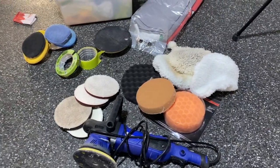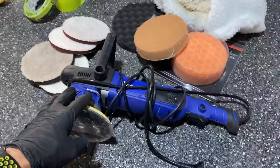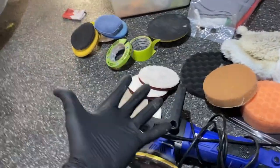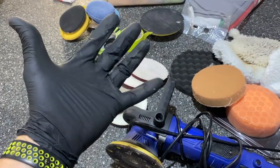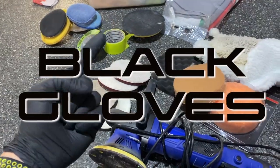Here's some of my gear. I'm not a professional, but the first thing you want to do in all situations is put a pair of black gloves on — because that turns you from an amateur to a semi-professional when anyone looks at you. Step number one: always wear black gloves.